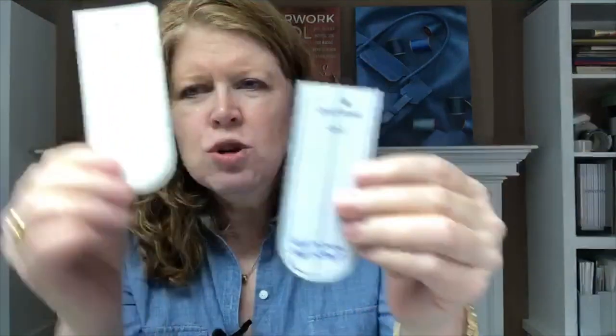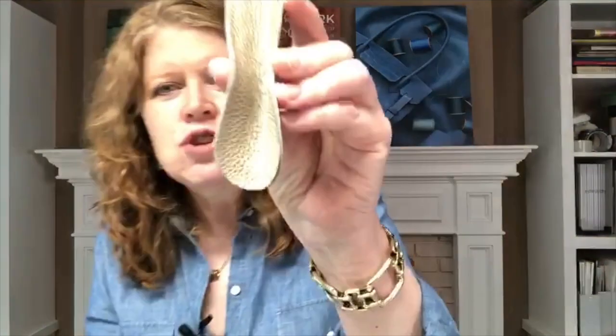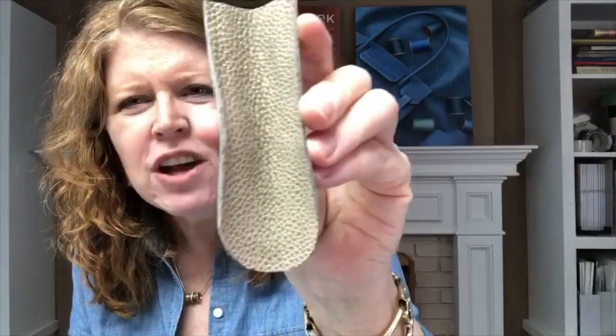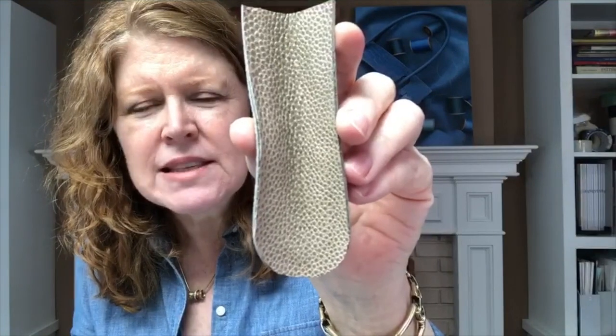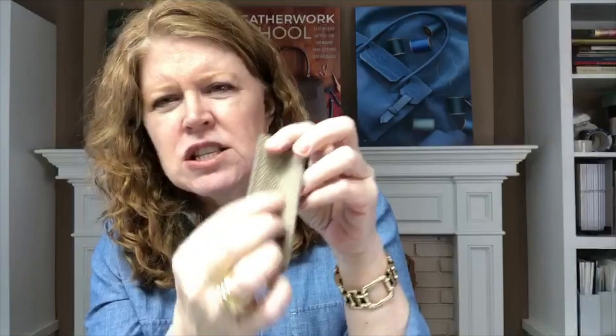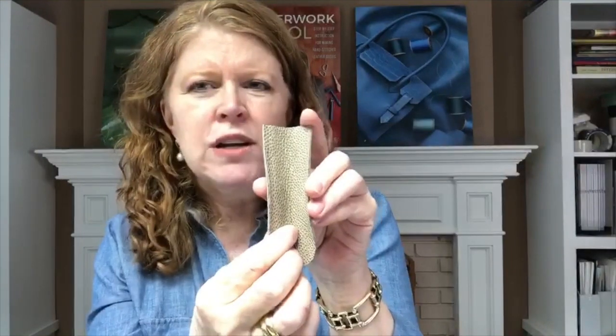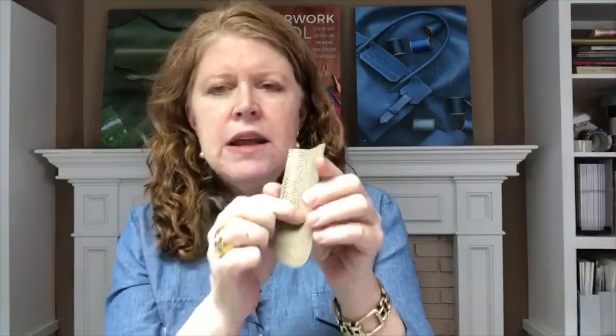You want to make sure that you cut out two for the lining and two for the outer. What I want you to do is not glue the entire lining to the outer — if you do that you're just going to have a lot of wrinkles. This is a small piece, but if you're doing a larger gusset and you glue the whole thing down, you will see a lot of wrinkling once you get it installed.